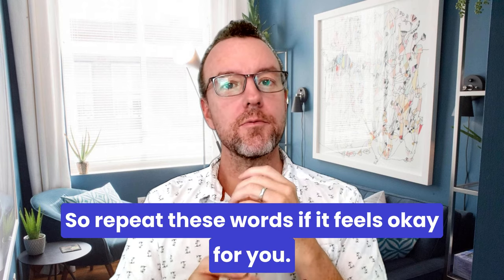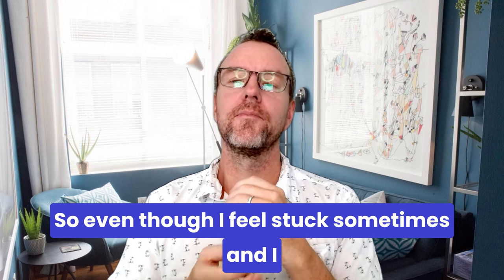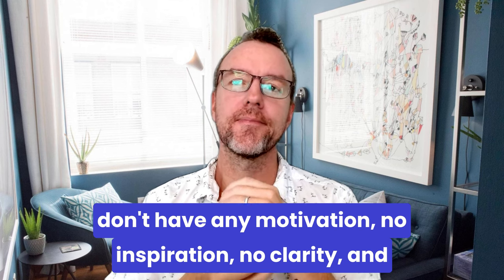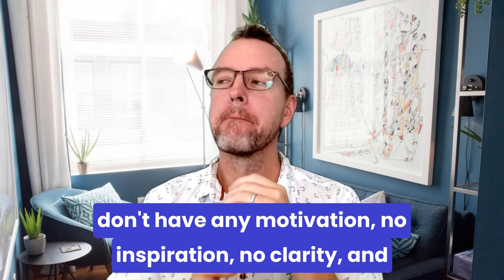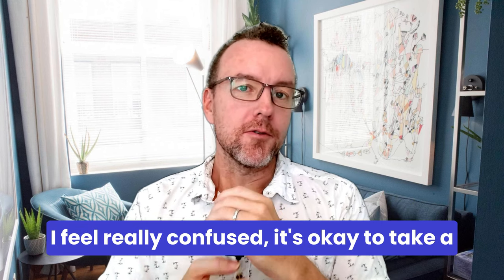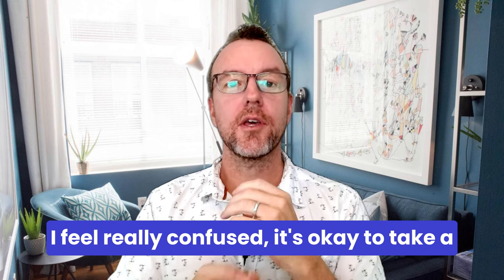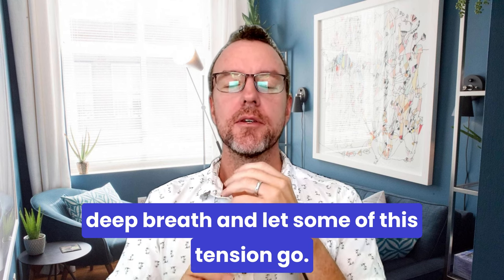Good. Repeat these words if it feels okay for you. Even though I feel stuck sometimes and I don't have any motivation, no inspiration, no clarity, and I feel really confused — it's okay to take a deep breath and let some of this tension go.